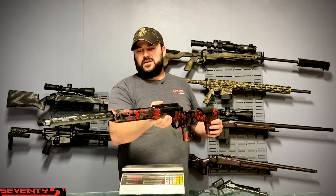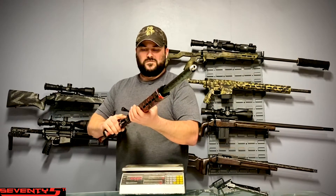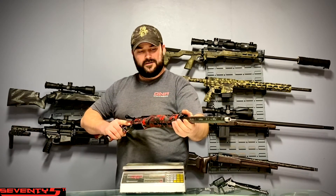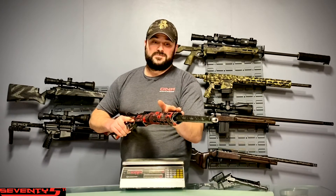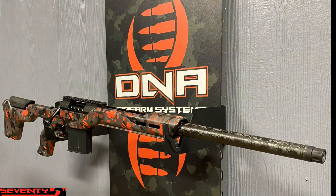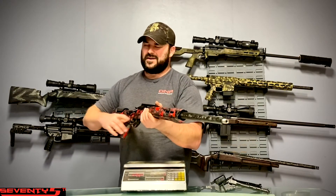We set it in this MDT chassis and do some modifications and alterations with it. Our biggest thing we target is having a very stiff forehand, especially for customers who are going to be running clip-on night vision or thermal optics mounting to a night vision hood. It's critical that we have as little deflection as possible, therefore less collimation shift. Collimation shift and POI shift are two totally different things — collimation shift obviously affects POI, but they are two different things, just want to make that clear.